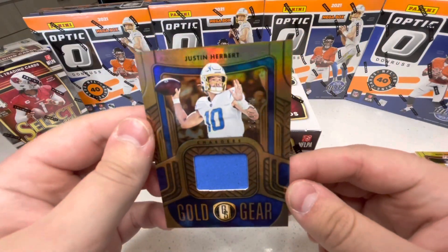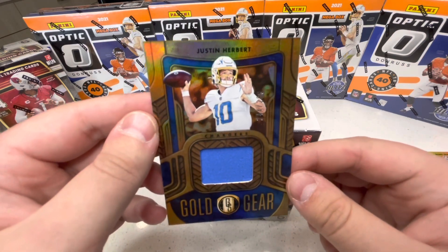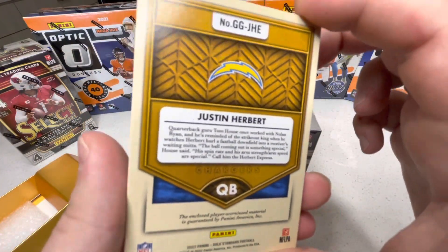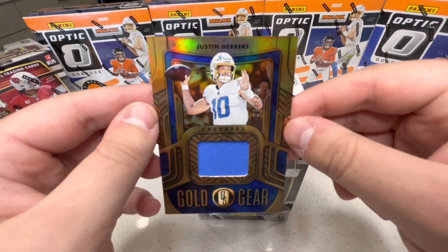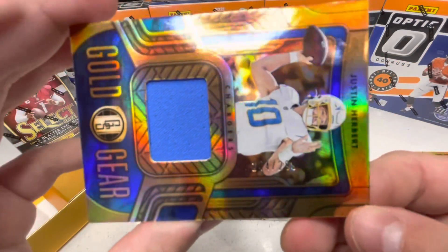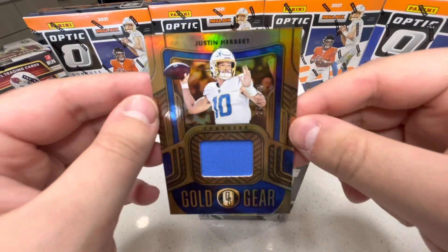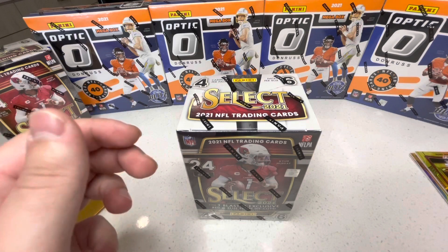Next card — Justin Herbert! Gold Gear — heck yeah, I am stoked for that! Justin Herbert Gold Gear with the blue patch. I know it's not a rookie or anything crazy but as a Chargers fan I just love pulling Herbert. It is numbered — looks like 244 out of 299. That is a clean card, that's going in the PC for sure.